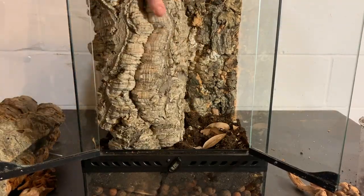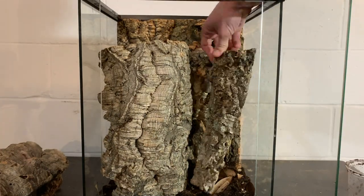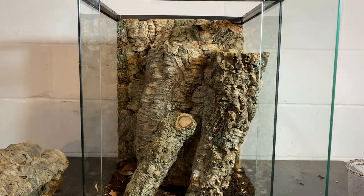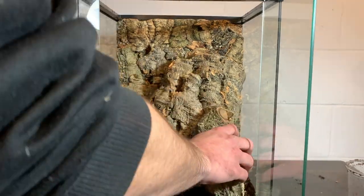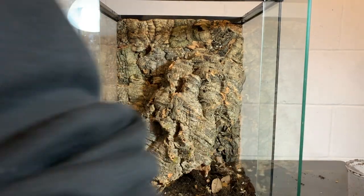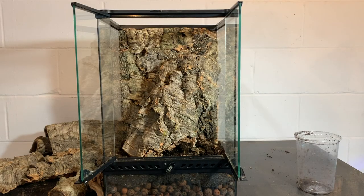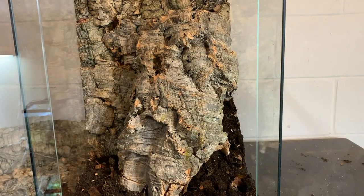I spent around half an hour playing with cork bark until I found a scape I liked. Take your time with this part and make sure you like your hardscape — you want your vivarium to last a long time. Trust me, you don't want to have to tear it down after a few months. I decided to stick with this for my hardscape to leave more space for plants, then packed soil behind the piece of cork bark to stabilize it and keep it in place.